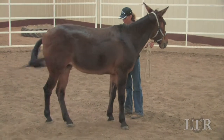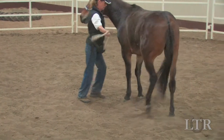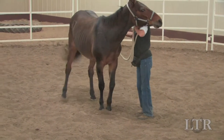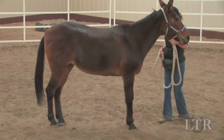Learning control at the leading stage will teach him to wait patiently for your cues during lunging, in the drivelines, and under saddle before he executes any movements. This will lay the foundation for your total control over all four quarters of your equine and every step that he takes.